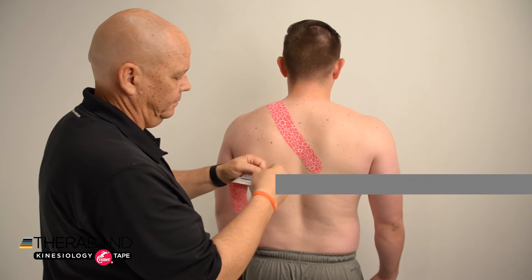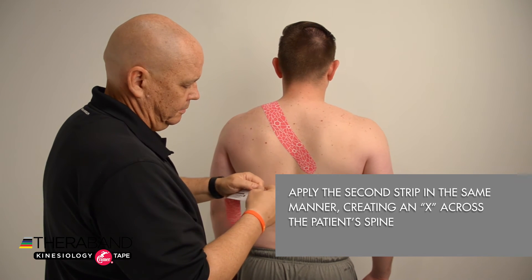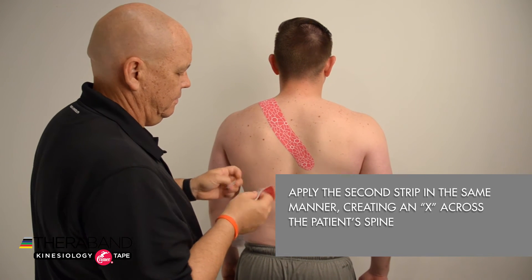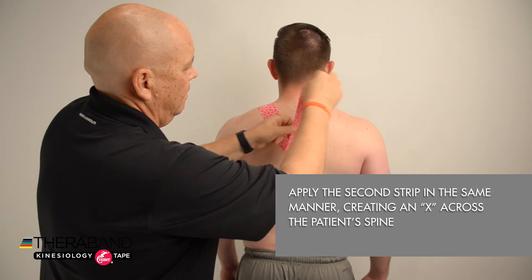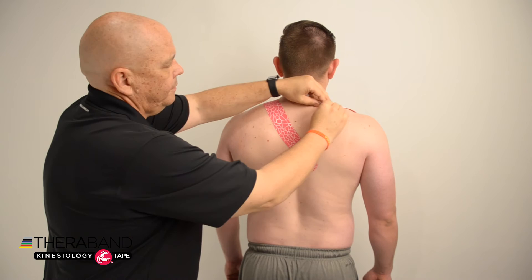Next, we're going to apply the other kinesiology taping strip in exactly the same manner — breaking the backing for our anchors, removing the paper backing, and applying one anchor without any tension on the contralateral side of the upper trapezius.